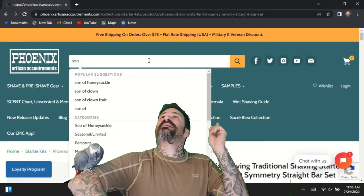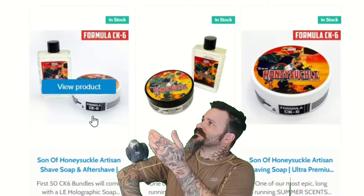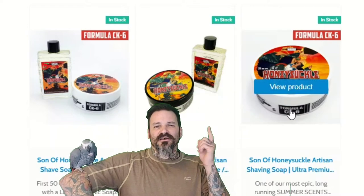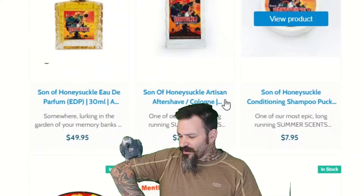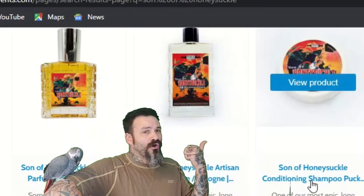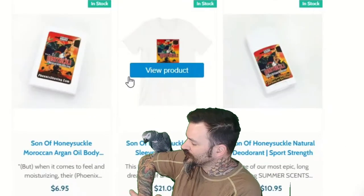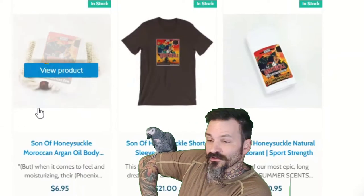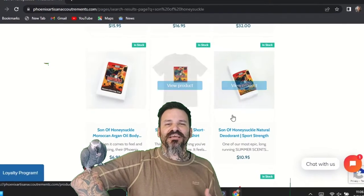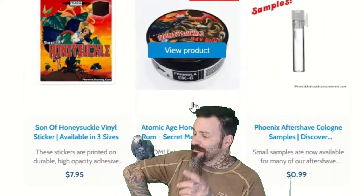For Son of Honeysuckle, let's type that in up at the top. We've got a few different bundles of the CK1 and CK6 blends, and we also have the shave soap by itself. As we make our way down this list, they also have shampoo bars — great if you haven't tried one. They also have regular soap bars, natural deodorant, and they offer this scent in a beard oil and beard balm if you're interested.